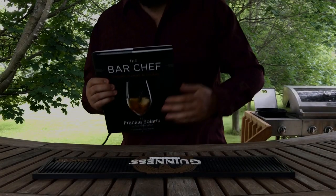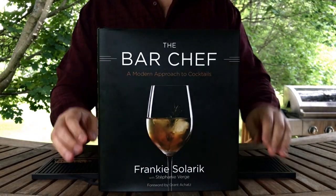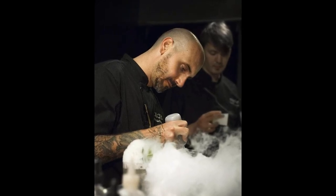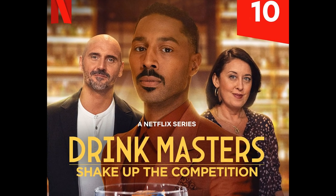Before I do, I need to provide some background on this drink. When I first started getting into mixology, a friend recommended I check out the world-renowned cocktail bar in Toronto called Bar Chef, a modern cocktail bar owned and spearheaded by the creative mind of Frankie Selerik, who now also has an additional claim to fame as a judge on the hit Netflix cocktail competition series, Drink Masters.